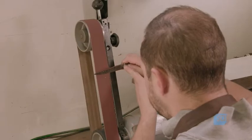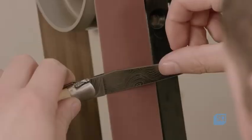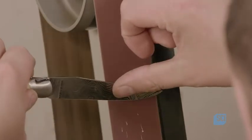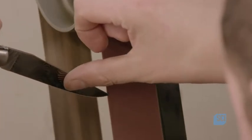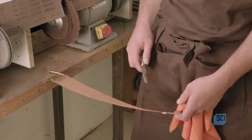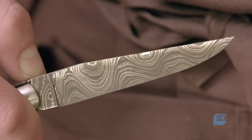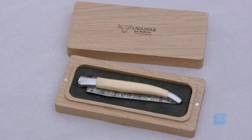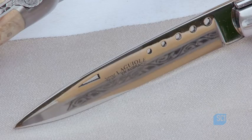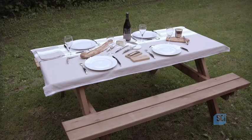A cutler puts an extra fine edge on the finished knife with the help of a belt sander with a fine grit sandpaper. The cutler makes several passes on a piece of leather with a practiced hand to give the knife its final edge. The knife is now ready to join the legendary company of other Laguiole pocket knives and peel a ripe apple or slice some aged cheese. Bon appetit!